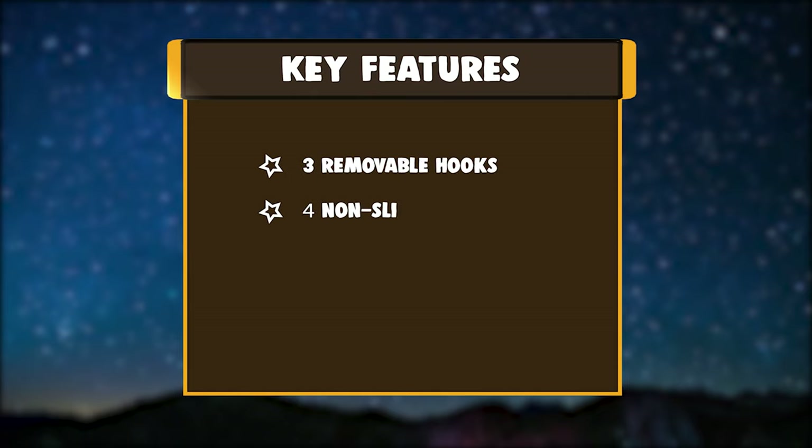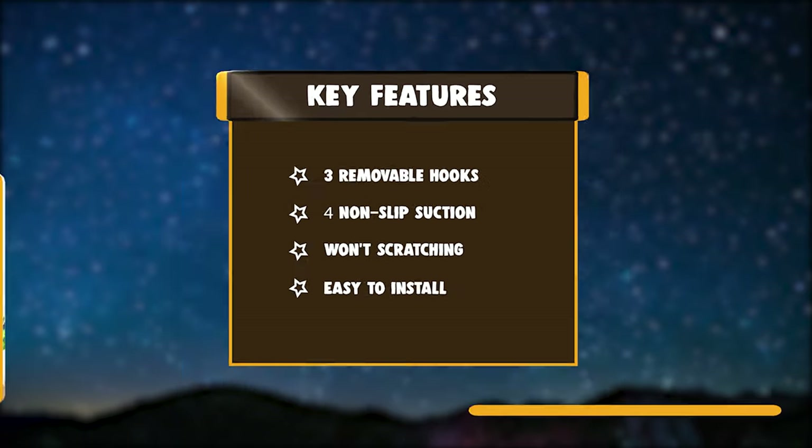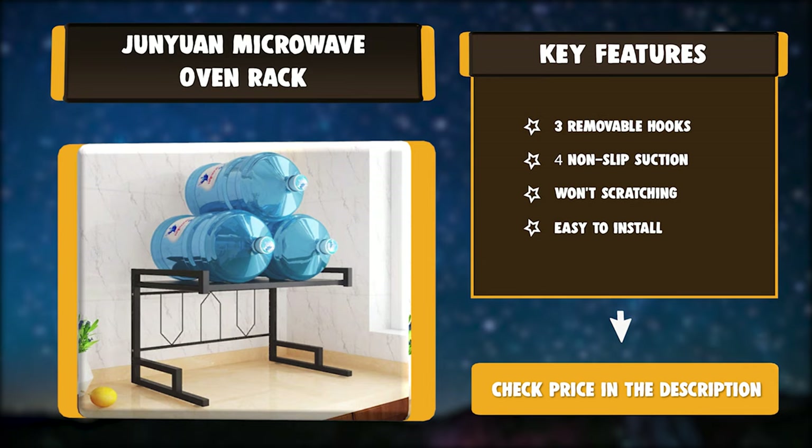Key Features: Three removable hooks. Four non-slip suction. Won't scratch. Easy to install.